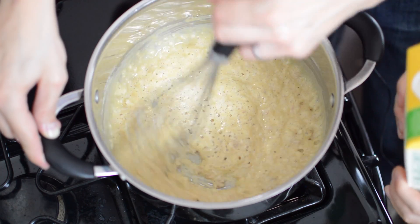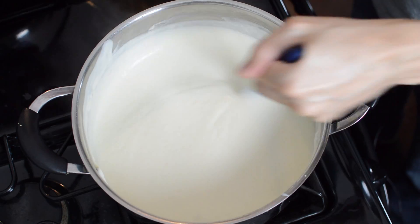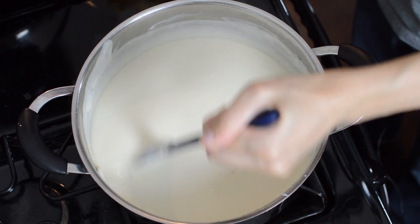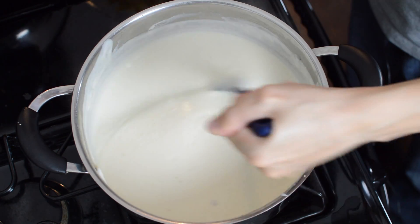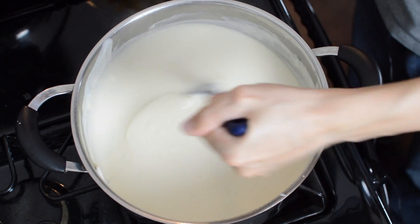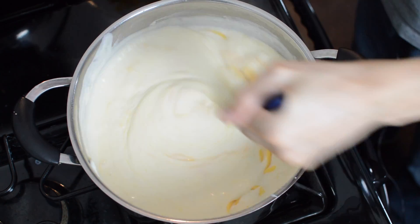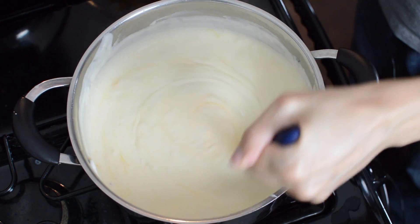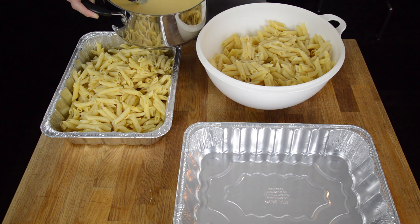Now we're going to add milk — stir vigorously to combine. Now that our bechamel sauce has heated up and thickened quite a bit, we are ready to add our cheese to make this a cheese sauce. I'm adding medium cheddar — two and a half pounds of cheddar cheese. Now that our cheese sauce is complete, we are going to mix it with our pasta.